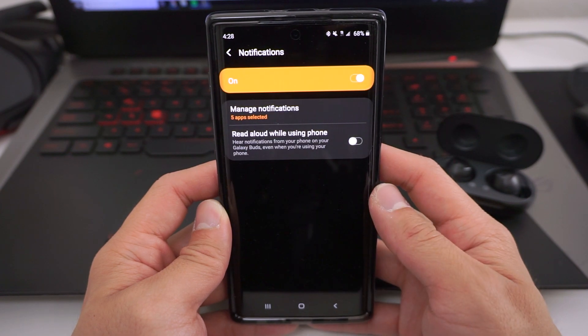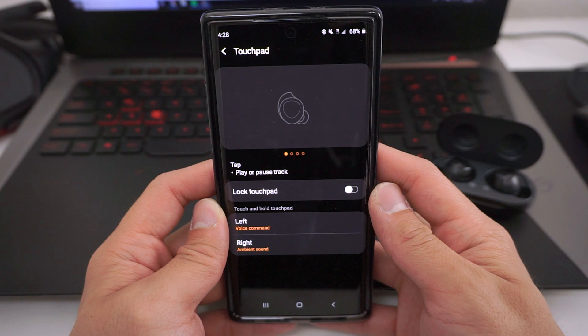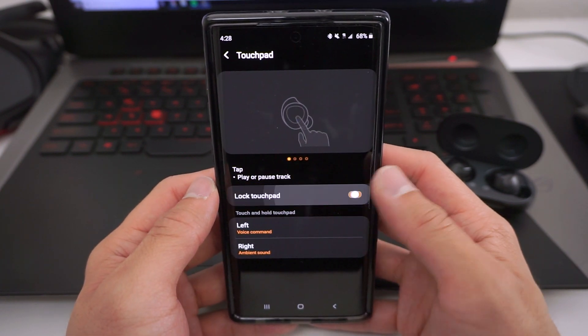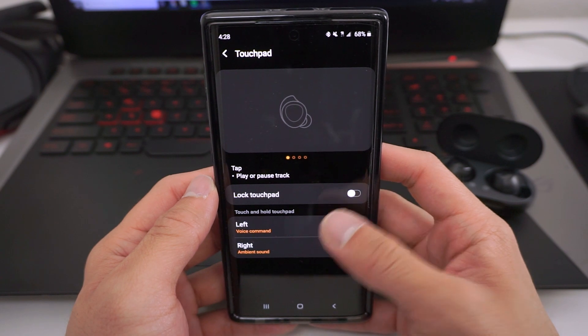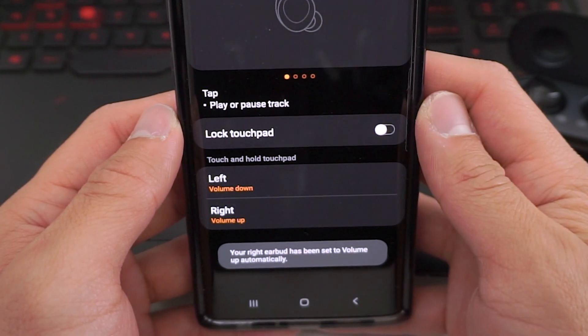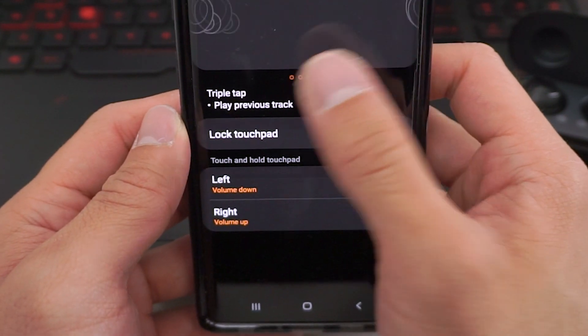The Galaxy Wearable app is super useful, and it is a must if you have a Samsung phone. You can do things like check the charge of each individual bud, choose between different equalizer presets, turn notifications on or off, and enable or disable ambient sound. You can also lock the touchpads on your Galaxy Buds and change what press-and-hold does for each earbud. For example, you can program your left earbud to put the volume down and the right to put the volume up, or program the left to enable ambient sound and the right to launch Google. Another really cool thing on the Galaxy Wearable app is the ability to find your earbuds if you lose them.